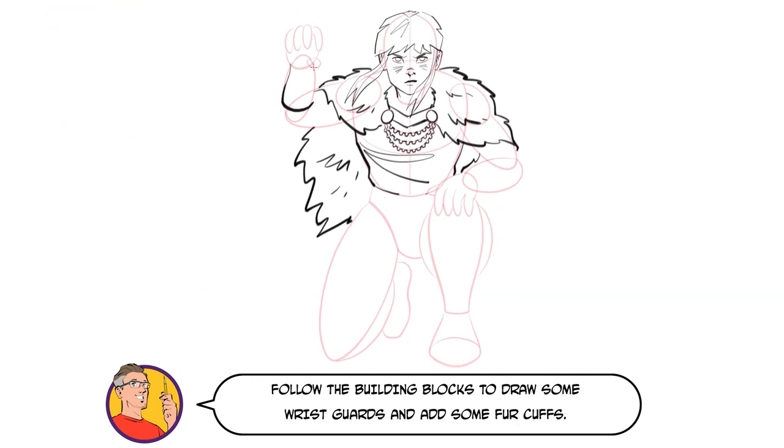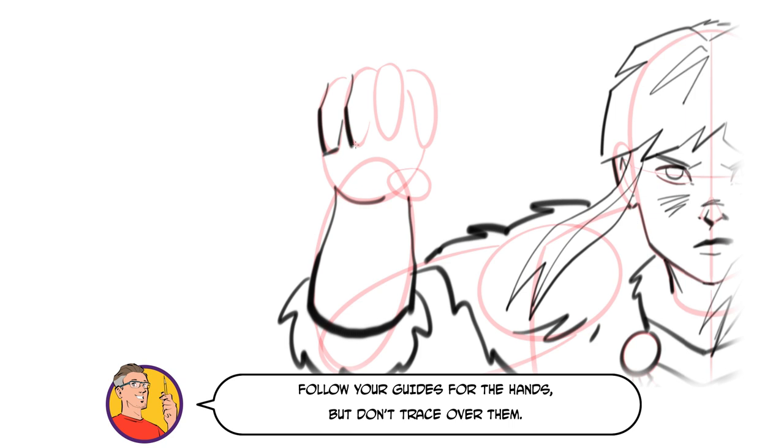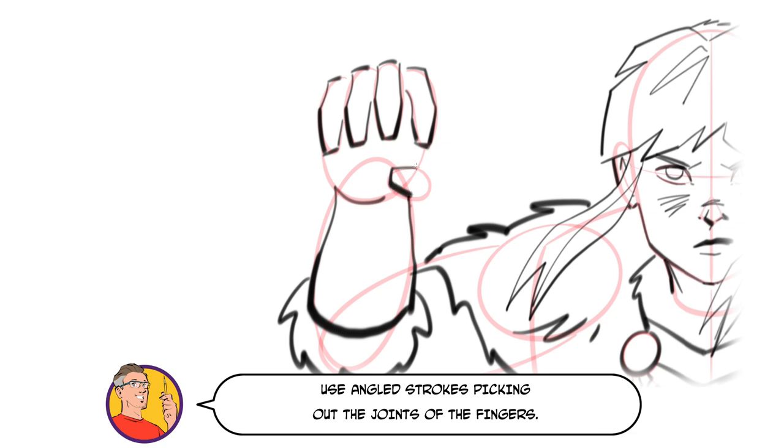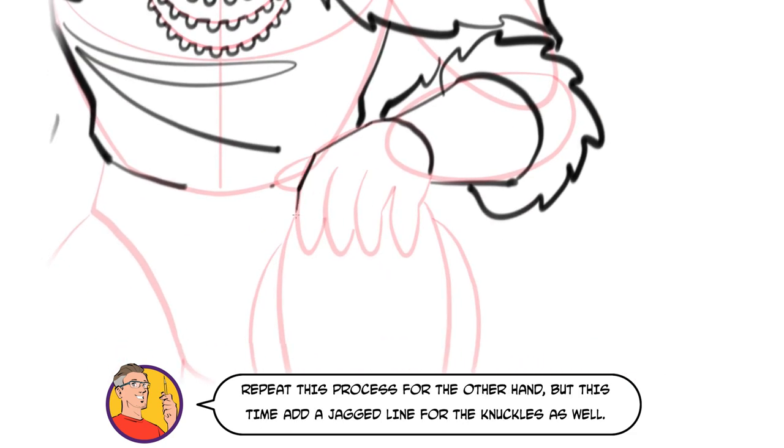Follow the building blocks to draw some wrist guards and add some fur cuffs. Now let's focus in on the hands. Follow your guides for the hands but don't trace over them — we don't want our final fingers to look like sausages. Use angled strokes, picking out the joints of the fingers. Repeat this process for the other hand, but this time add a jagged line for the knuckles as well.